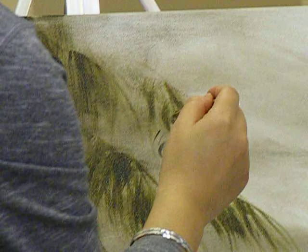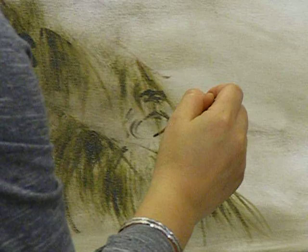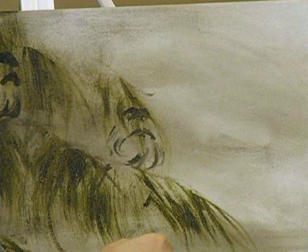I was excited to do this demonstration today because I love watching people's feet, and so I just figured other people would like watching people's feet too.